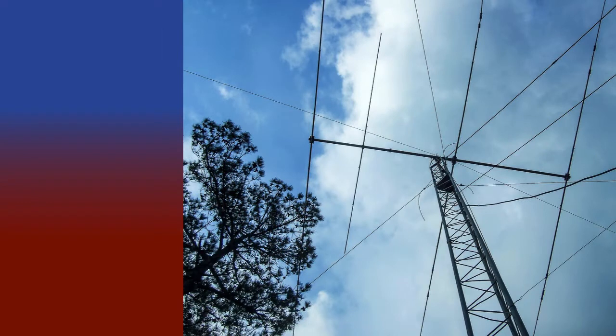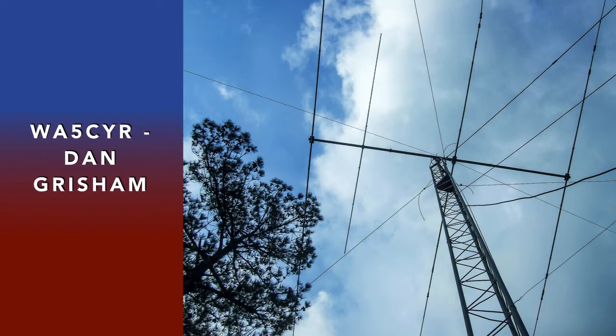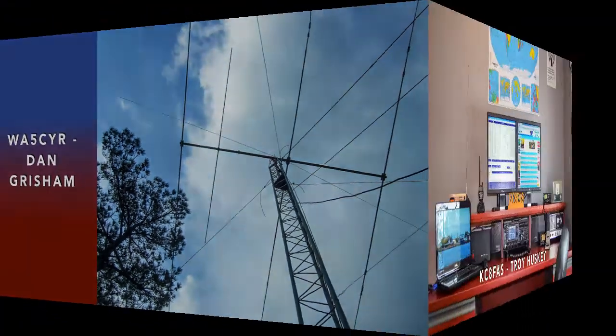Here's a shot of Dan's ATB-34 Cushcraft four-element beam. You can also see his 75-meter inverted V hanging at the 40-foot level. The ends are at 10 feet.